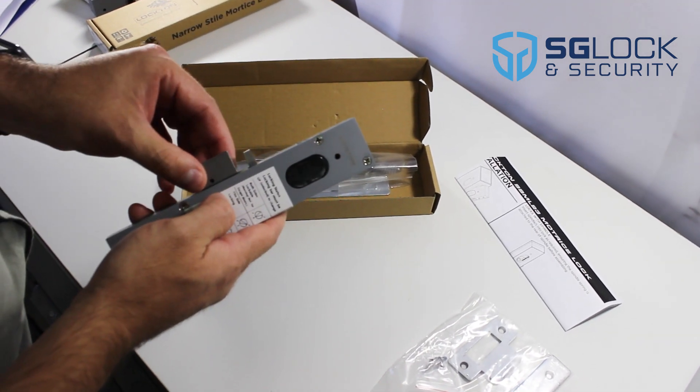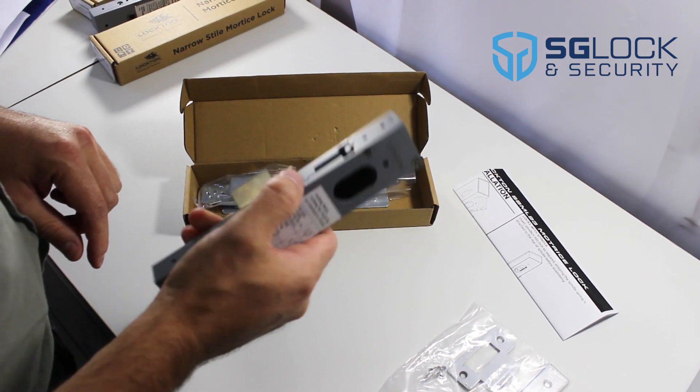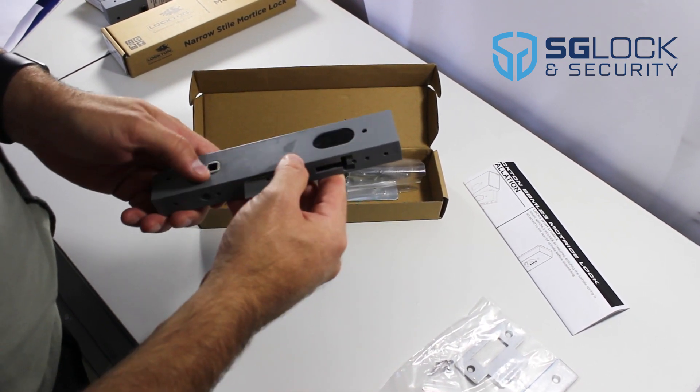It comes with a 15mm reversible stainless steel latch, deadlatch trigger, and 23mm backset.